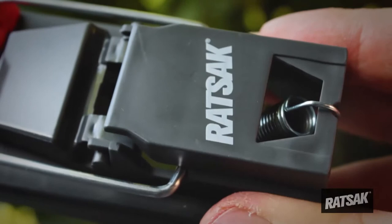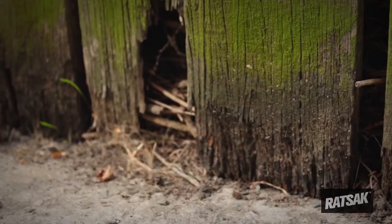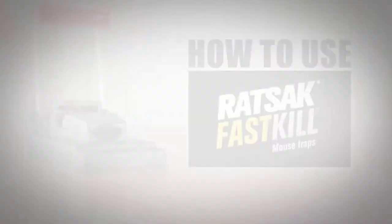Once caught, hold the rear of the trap and slowly lift the red kill bar handle for a non-touch mouse disposal. Rebait and reuse trap as required.